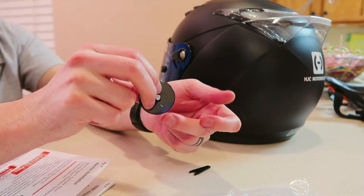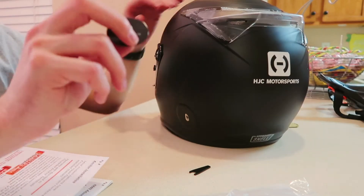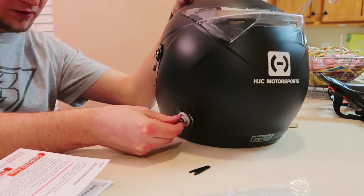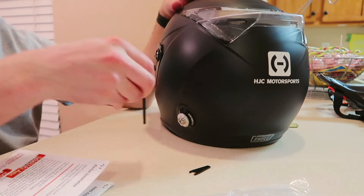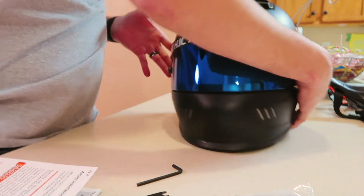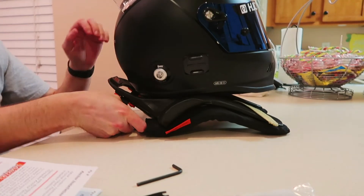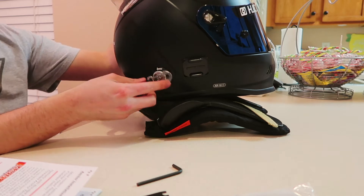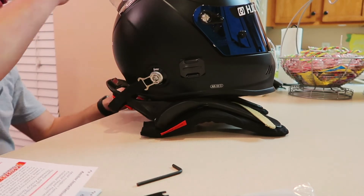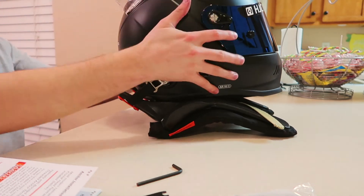I noticed the anchor is marked with an 'L' — so they are actually marked left and right. Luckily we got it on the correct side. We go ahead and put the right anchor in and snug it down just like the other one. Now that both anchors are done, we have our Hans device, and we can attach both ends of the tether. We snap one in and then snap the other in — now we're hooked up.